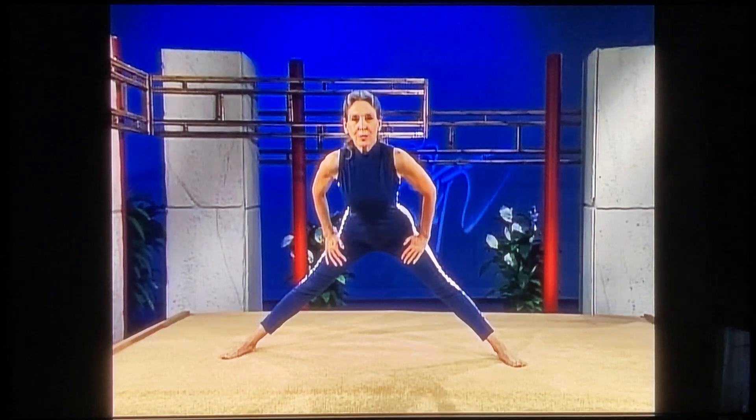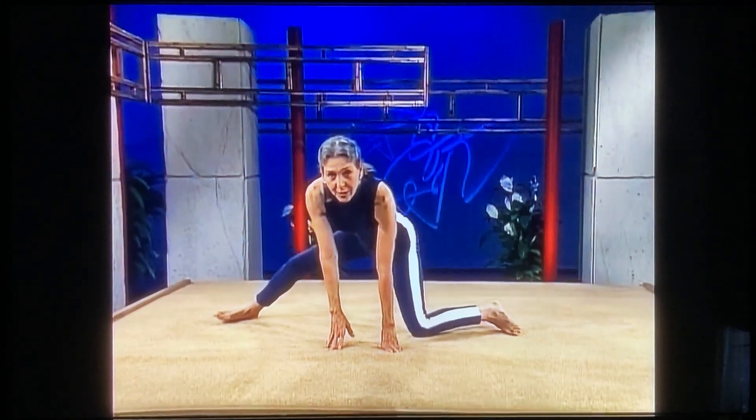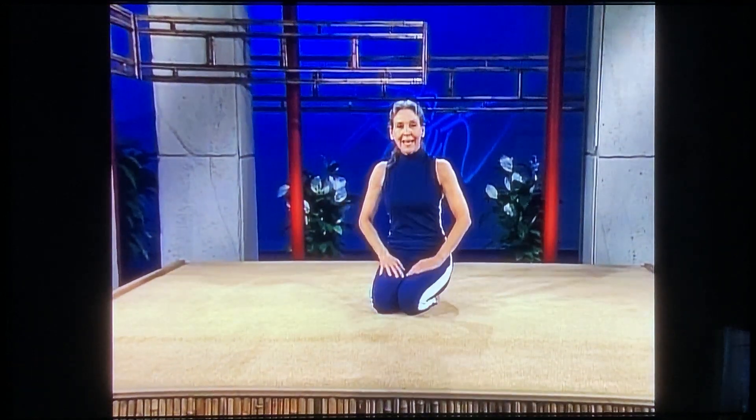And relax. Exhale, bend forward, knuckles down, come down on one knee, come down on the other knee. And I'll see you next time. Bye.